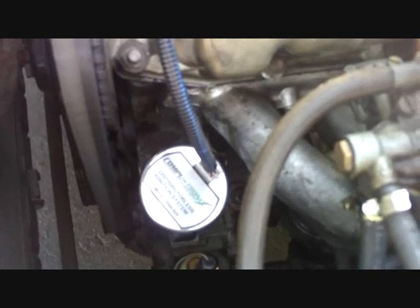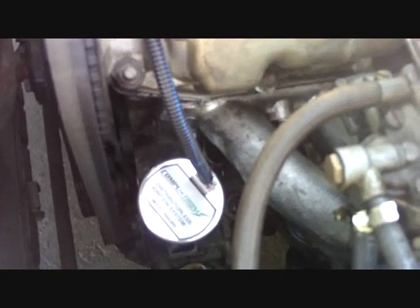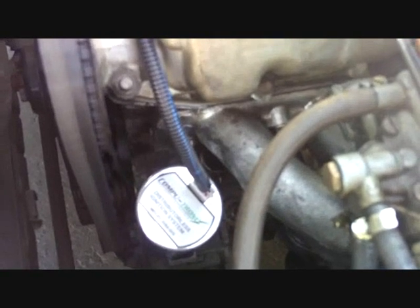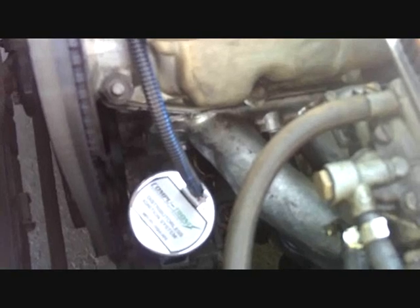You can then remove your stock distributor and the oil pump plug and drop this unit in place. Simply turn the unit with the key on until the LED lights, and your base timing is set.